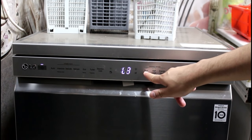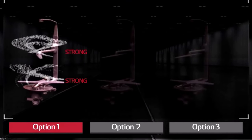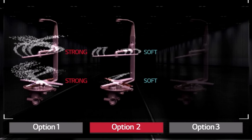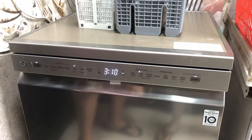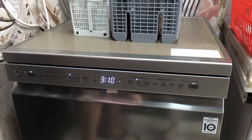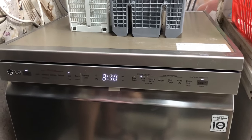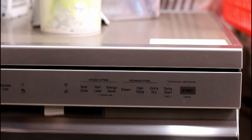Some of the cycle options are very useful. For example, the dual zone enables you to change the intensity for upper and lower spray arms, so that you may wash delicate as well as stubborn utensils in different racks at the same time. With half load, we may select either to wash only the upper rack or the lower rack, saving time and energy, though the time saved is not considerable. Energy saver lets us save some energy by reducing the temperature at the expense of time.